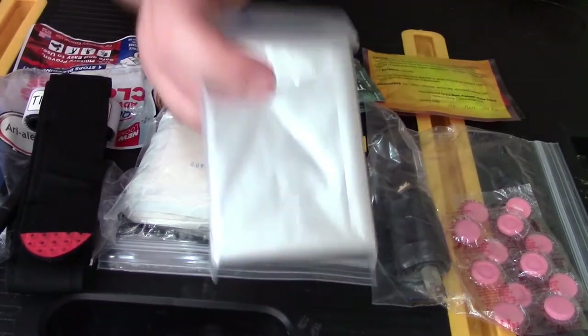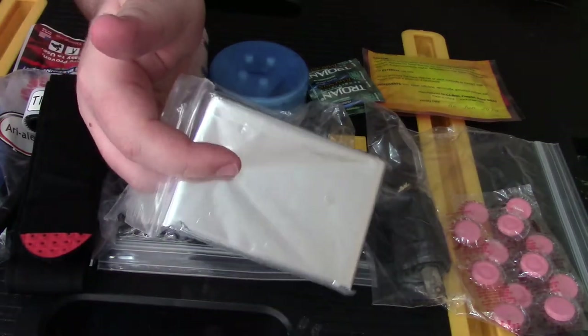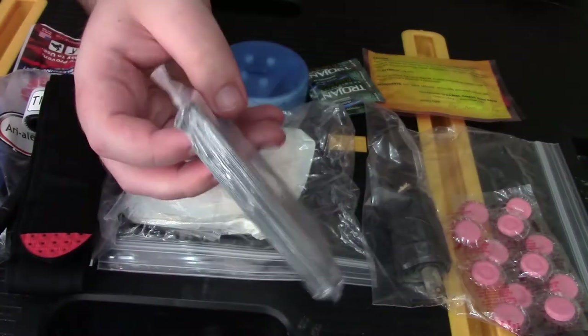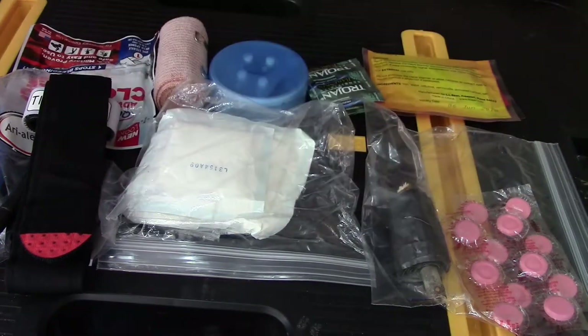One of the things I have is a mylar blanket — you can get these pretty cheap online. I got a large pack of these for pretty cheap a while back, about ten of these for around seven bucks.